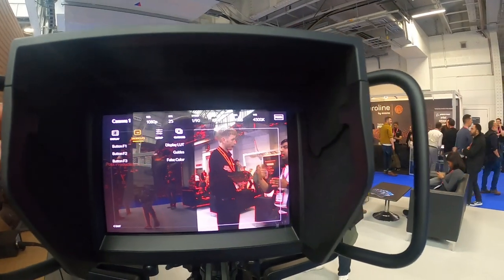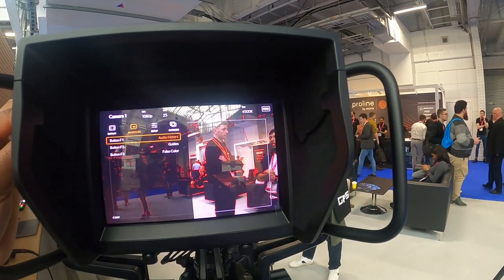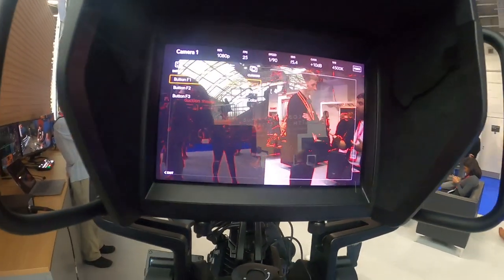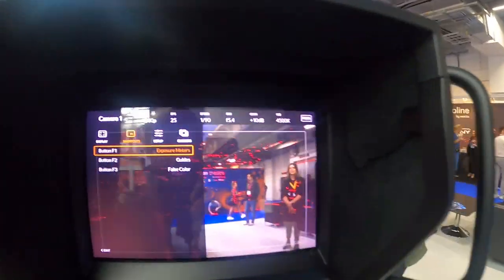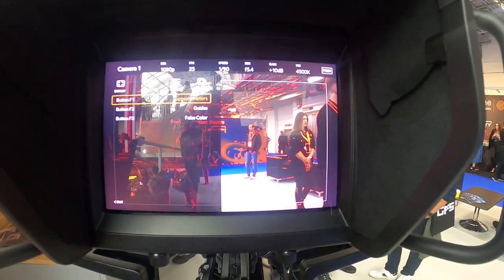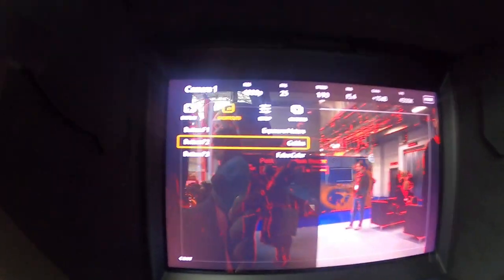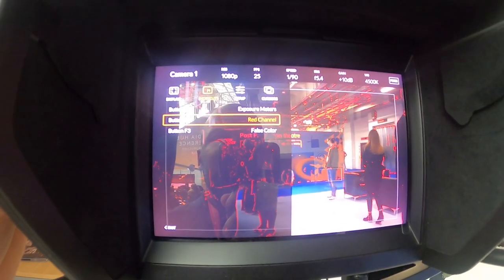Now you've got your shortcuts — you can assign shortcuts here to whatever you want. You can switch it to audio meter, exposure meter. So button F1 here — if you want button F1, you can have your exposure meter assigned to that, or you could have it as a red channel. Button F2 — you've got your guides, your LUTs display. You can change whatever you want.